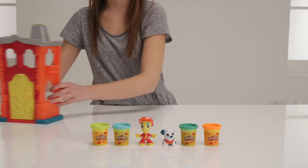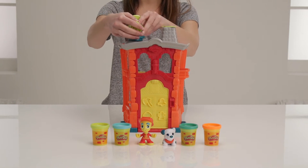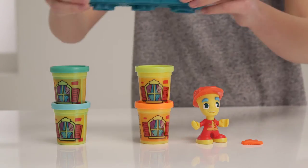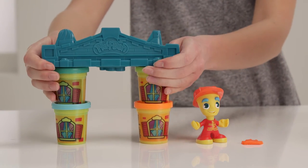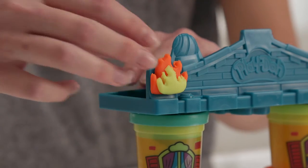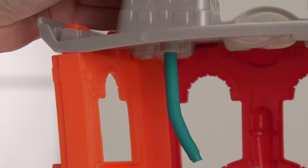It's the Play-Doh Town Firehouse and there's a fire in Play-Doh Town. Luckily this fireman is ready to squish out the Play-Doh flames. Let's stack these tubs and pop the roof on to create an emergency scene. You can add colourful flames with the fire stamper and fight them with the water cannon before squeezing out a silly escape pole.